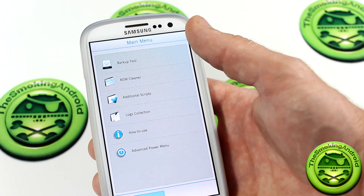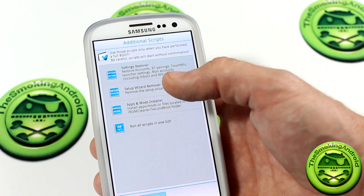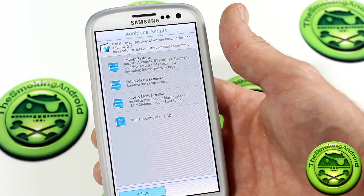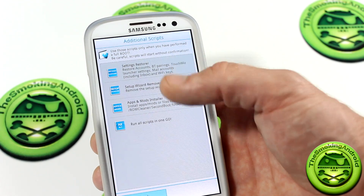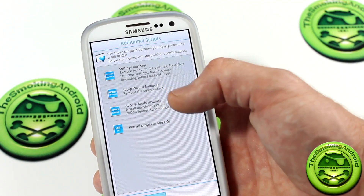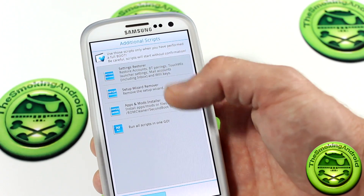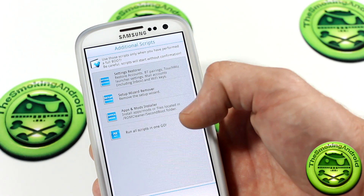We're going to go ahead and click on additional scripts to show you some cool stuff. There's a settings restore. Say, for instance, you're going to do a bunch of removing of things like TouchWiz and so on — you can actually back up all the settings: Bluetooth pairing, your TouchWiz launcher settings, your mail accounts, third party widgets, Wi-Fi keys, all that good stuff. And it'll back it all up for you. If you need to restore it for whatever reason, you've got the option there.